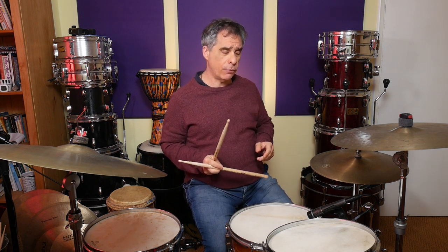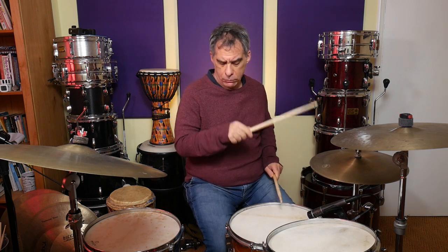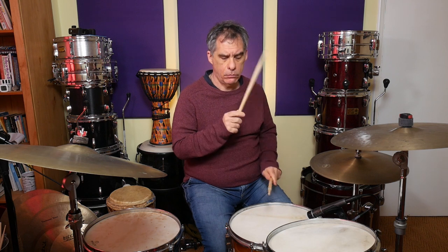So we've got the one, the and of two, and the and of three. Now the inverse of that - the upside down version - would be the one, the three, and the and of four. That one sounds like 'Highway to Hell'.